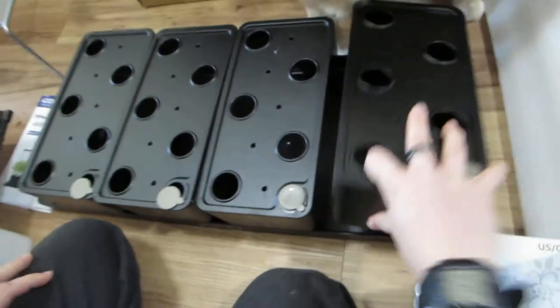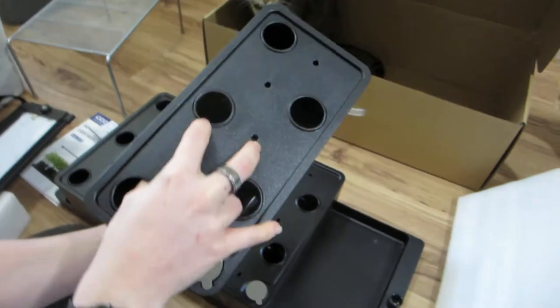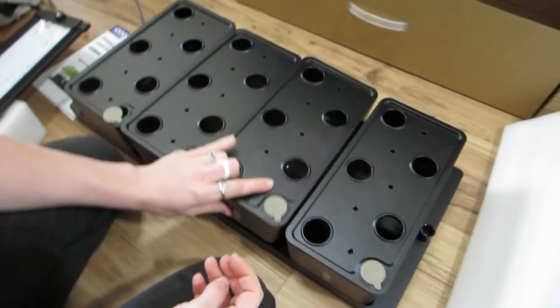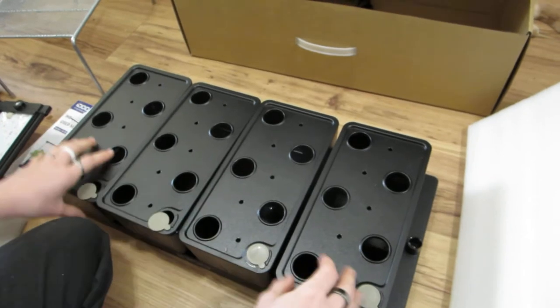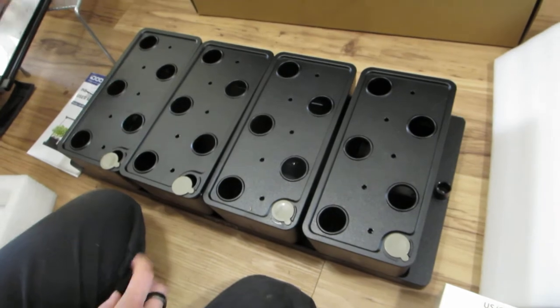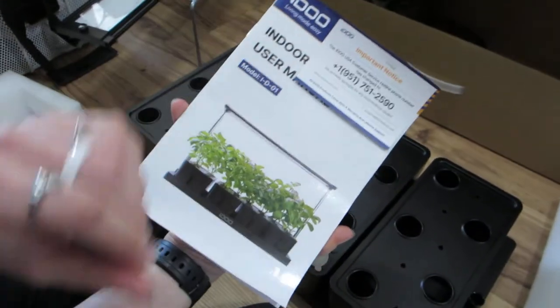Each of these trays is modular — they're separate so you can move them around. You can pull one out and harvest it, and swap them in and out as you do succession planting. So instead of having to reach in and navigate a million things that are all squished together, it's much more manageable.